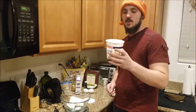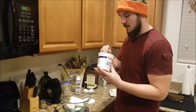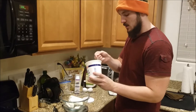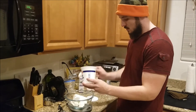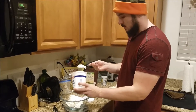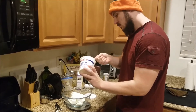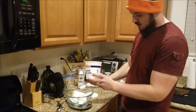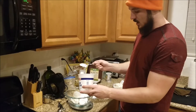The next thing we're going to do is 90 grams of sour cream. I'm going to zero out the scale and add in my 90 grams of sour cream — 35, 55, 76, 86, and just a touch more. Perfect at 91 grams.